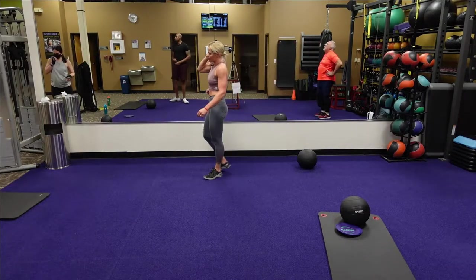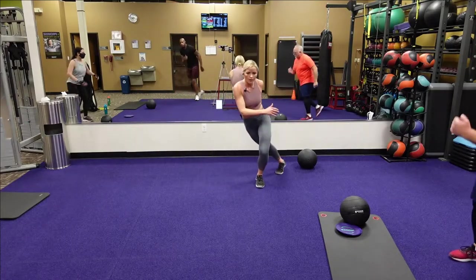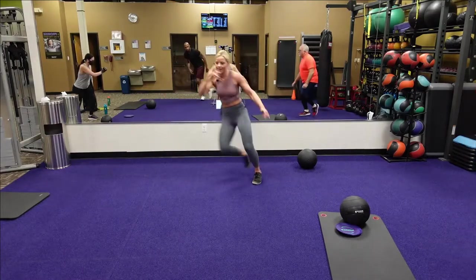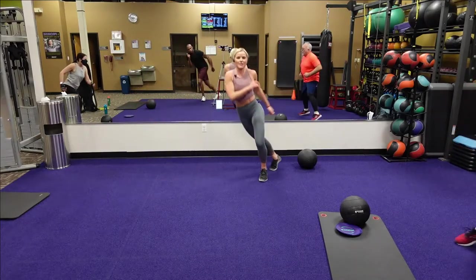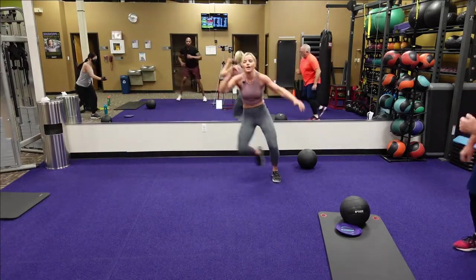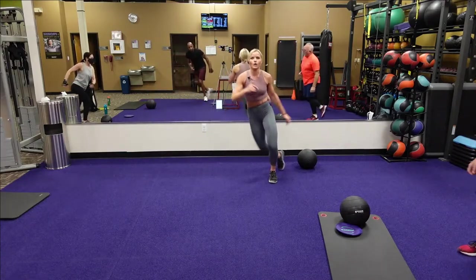Skaters next — two, one, here we go, skaters! We got this. Heart rates up there. Come on, Dave — jumping side to side, bring that foot back. Ten seconds. Five, four, three, two, one. Good — take a breather.